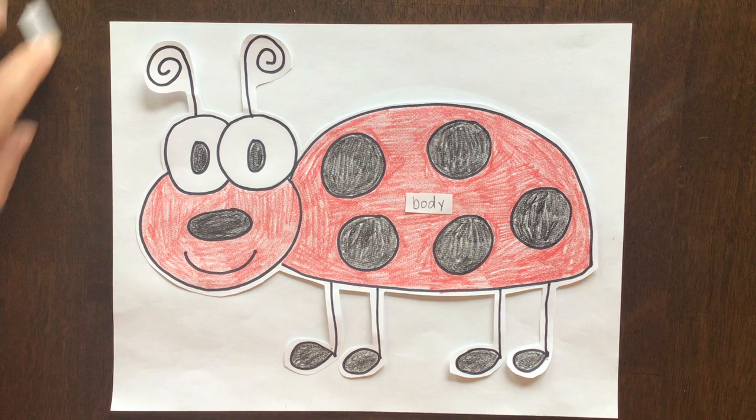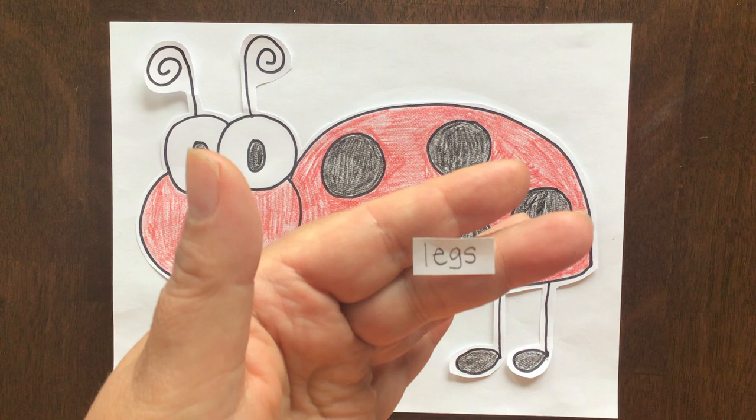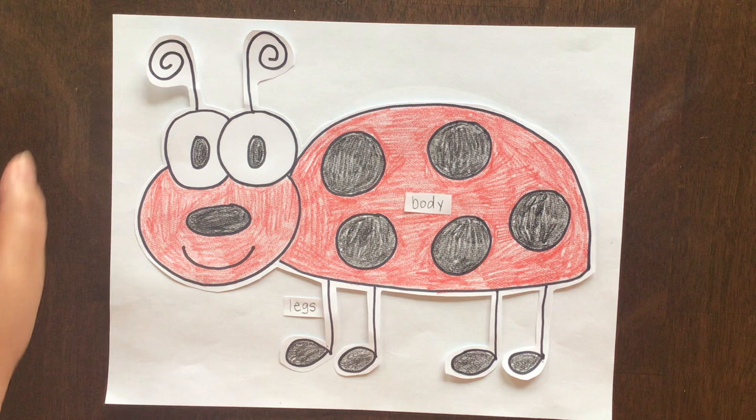I want you to get another piece of paper and write legs. Legs is spelled L-E-G-S. And of course we're going to put that one down here next to his legs.